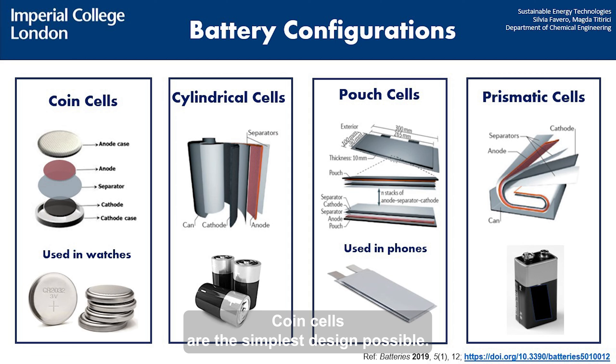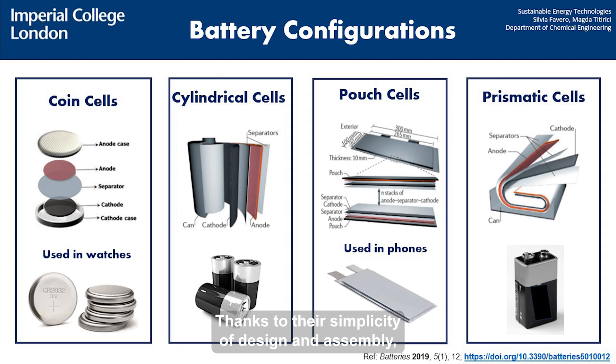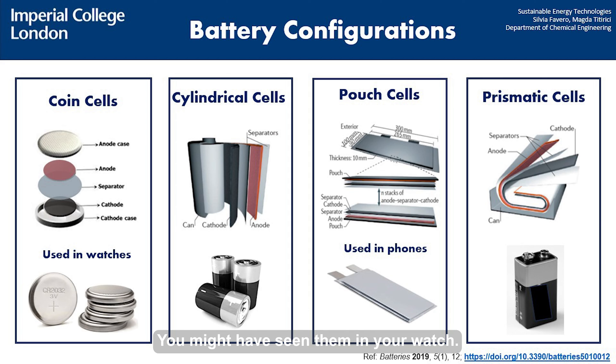Coin cells are the simplest design possible. They feature a single layer of cathode, separator and anode. Thanks to their simplicity of design and assembly, they are often used when testing a battery component at the lab scale. You might have seen them in your watch.